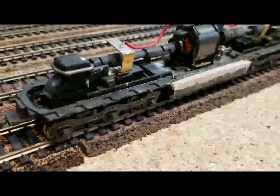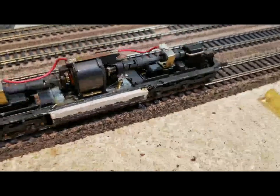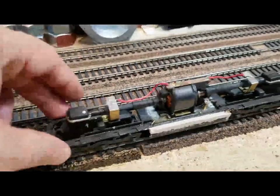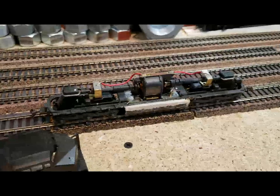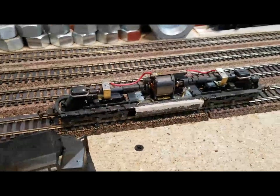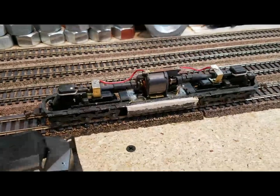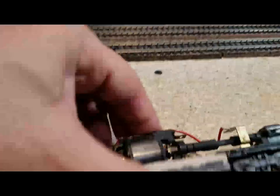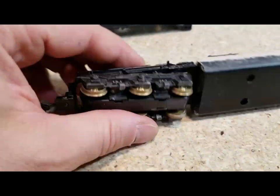It doesn't really want to run well. You can see it's got the old style clips on it. I've got power on max and that's not even doing anything — it really needs some work. We're going to clean this up and fix the problem it has of going off the track.